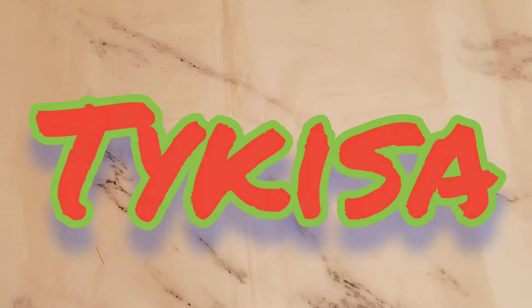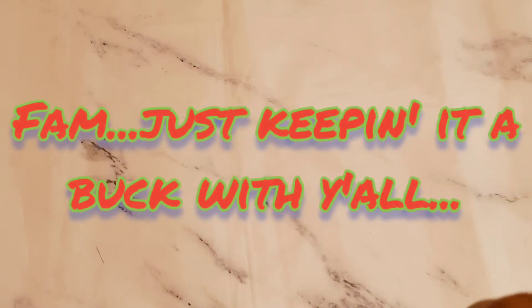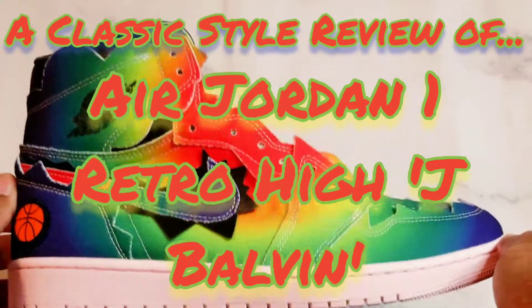This one actually is pretty surprising. Honestly, I did not think I was going to be covering these because when you see the shoe, you'll see what I'm talking about. There's a lot going on with the shoe, very festive, has a lot of high energy to it. When you first look at them as a reviewer, it's kind of hard because I don't know if I'm going to be sporting them, I don't think I'm going to rock them. But from a reviewer perspective, I was like, you know what, I'm up for the challenge — I don't mind taking a look at these. We're doing a classic style review today of the Air Jordan 1 J Balvin's, as you can see here on the screen.